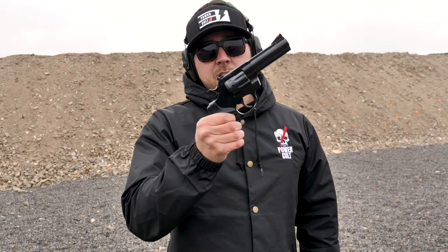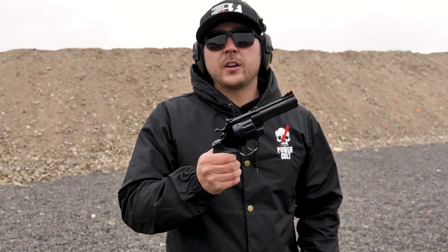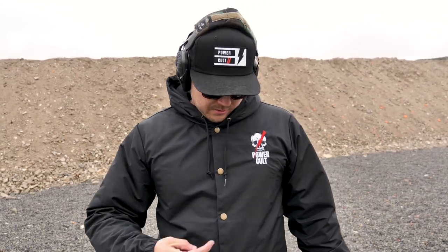Huge thank you to Rock Island Armory and other companies like Rock Island that send us out stuff to test, play with, and make videos for you guys. Without them and without people like you supporting us on Patreon and other platforms, we wouldn't be able to do this because YouTube demonetizes us. We also have another channel called Power Cult — if you guys like cars, go check that out. We're actually giving away a Cadillac CTS-V with the fully built motor in it on the Power Cult channel and Power Cult Instagram. Thanks for watching — let us know what kind of videos you want to see in the comments and we'll see you on the next one.